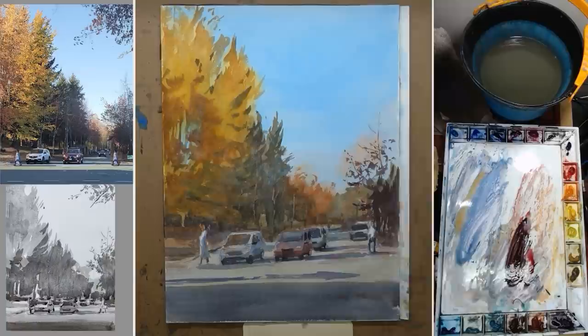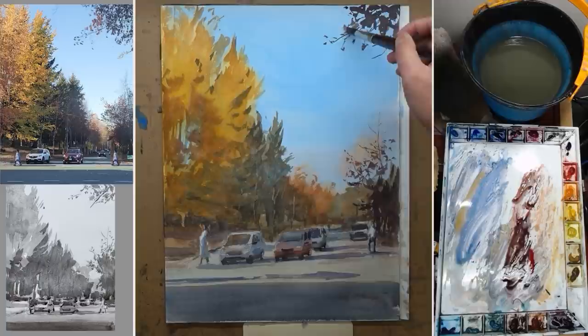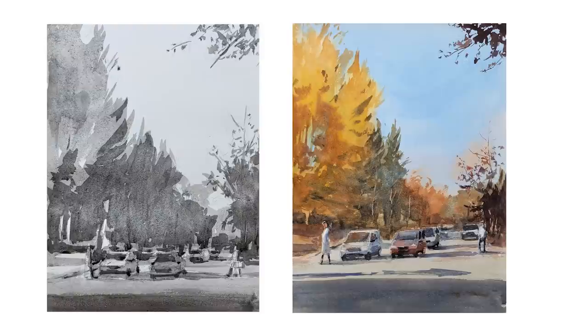Now onto the foreground trees at the top — some delicate shapes, but keep the value to dark value. When that is in, it creates a good balance between that and the tree on the left, and all the visual interest of the car and figure. Here is the finished painting side by side with the value study.